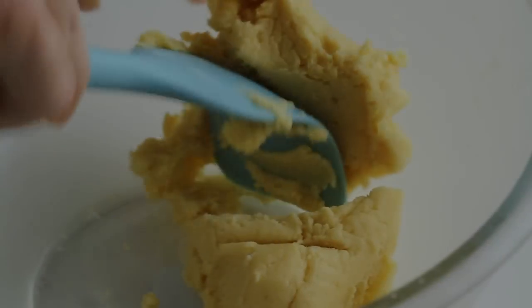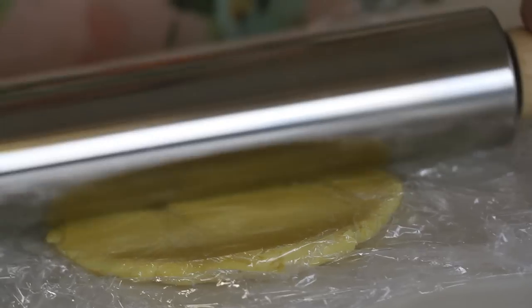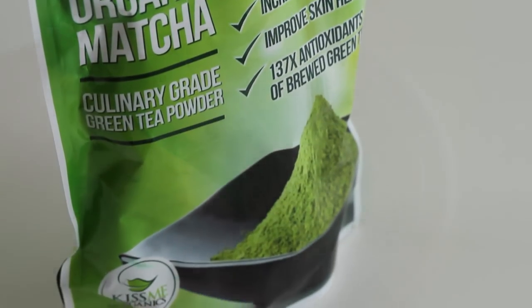Then take out half of the remaining vanilla dough, cover with plastic wrap, and roll out. Chill in the refrigerator. With the remaining dough, make a green dough. Today I am using both matcha, a Japanese green tea powder, and green food color.